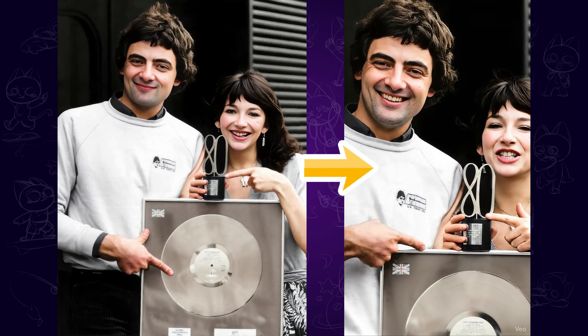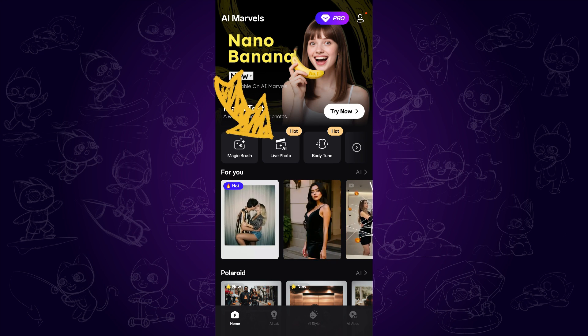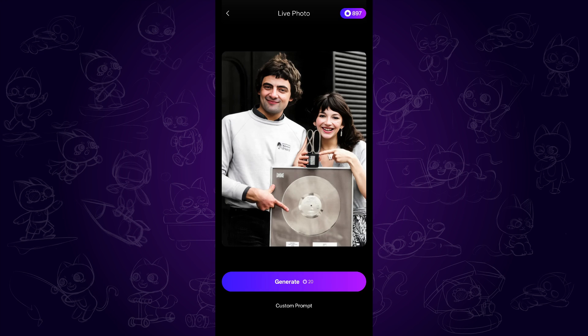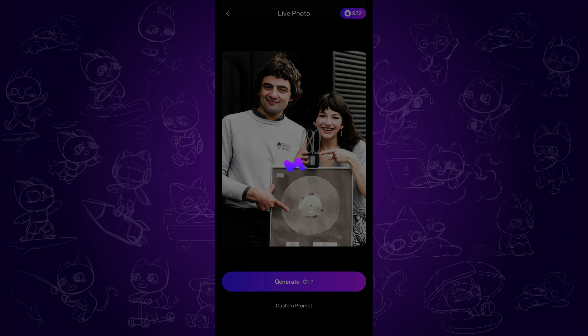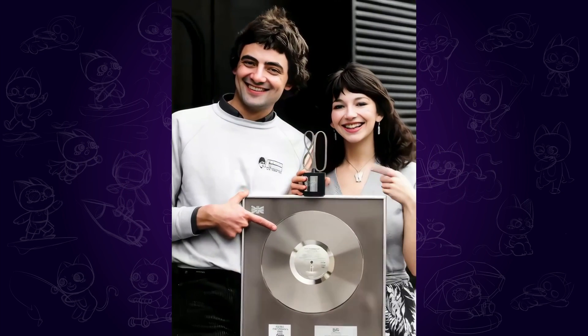But if you don't have any idea for prompts, I recommend using AI Marvels, a mobile app available for both Android and iOS. Once you open it, simply find the live photo feature, tap it, and import your image. Even without adding a prompt, you can just click Generate and the app will turn your photo into a live video within seconds. You can even enhance it up to 2K resolution.